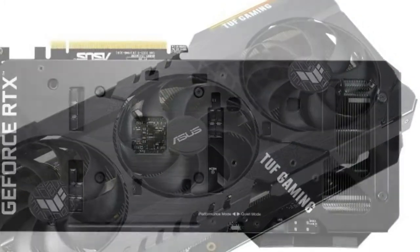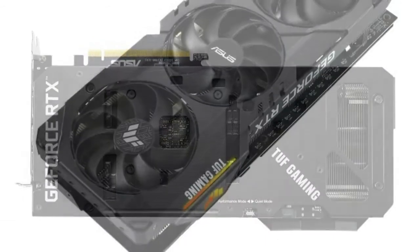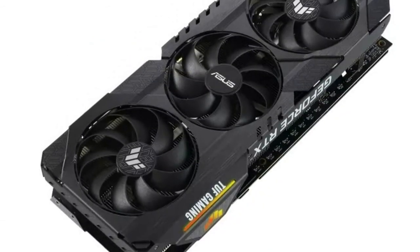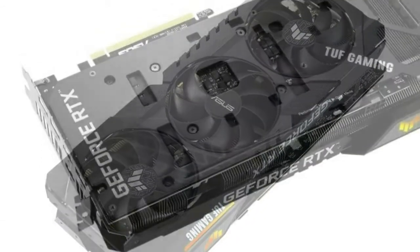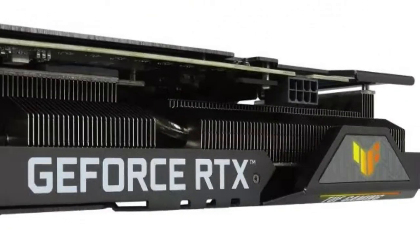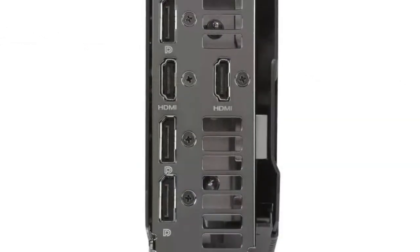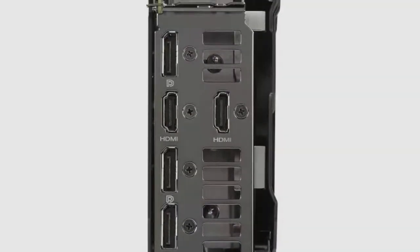It features the same XXXL tank fan design, solid aluminum backplate, and 2.7-slot form factor as its predecessors, as well as support for NVIDIA G-Sync and GPU Tweak 3. Supplementing that rock-solid foundation is the introduction of GDDR6X, ultra-high-speed and error-correcting VRAM.